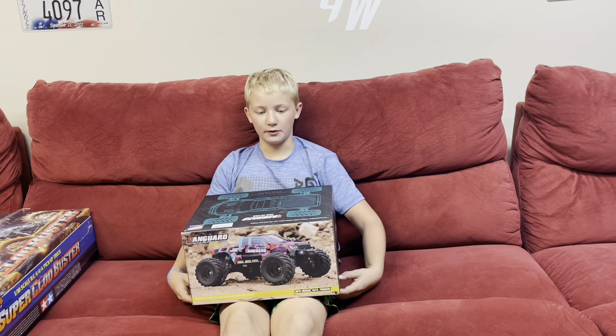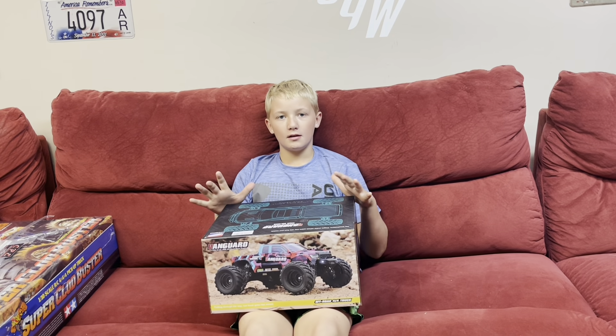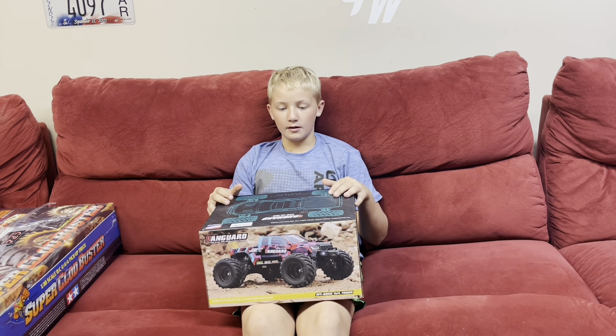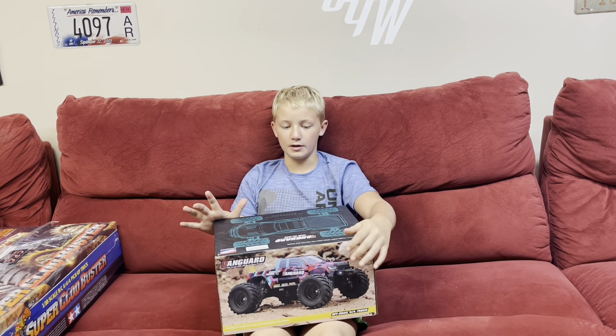Hey guys, Grayson here for Iowa Budget RC, and we got a new car to unbox. It's the HBX 903 Vanguard, 1/12 scale four-wheel drive off-road racer.